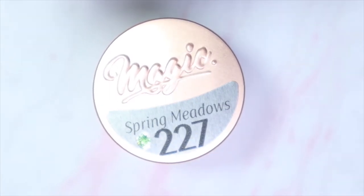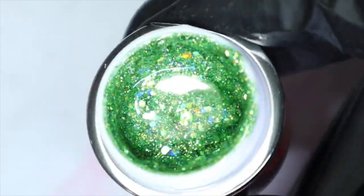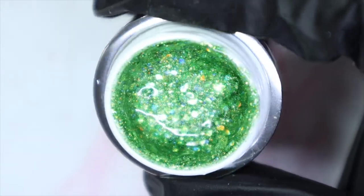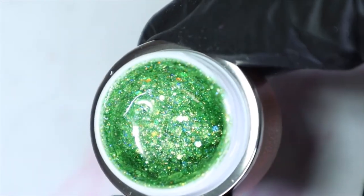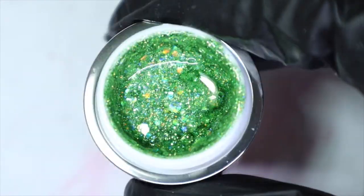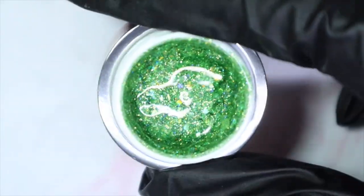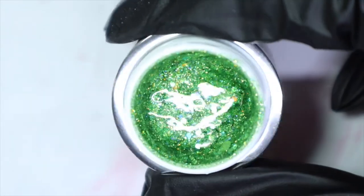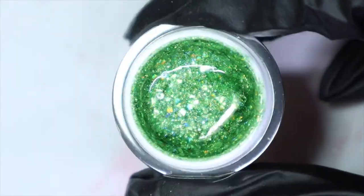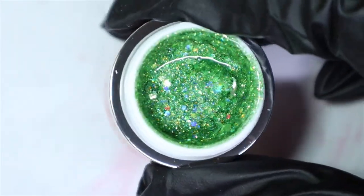The next color is called Spring Meadows. Oh, this is a gorgeous green! I don't usually gravitate towards greens like this, but spring and summer is coming and I think I'll get some use out of it. My cousin Leticia is going to love this green. I'm seeing some holographic glitters — the base is a green glitter with holographic shimmer, it is so pretty.